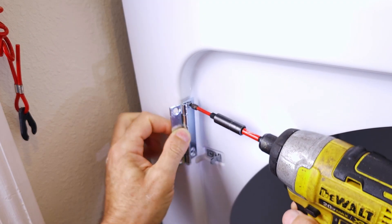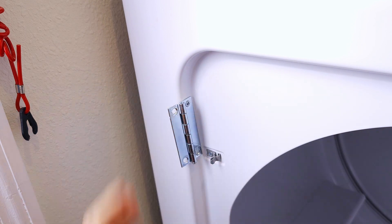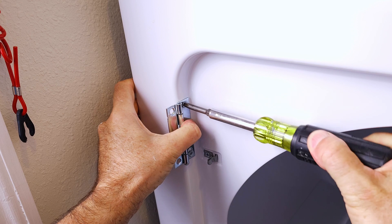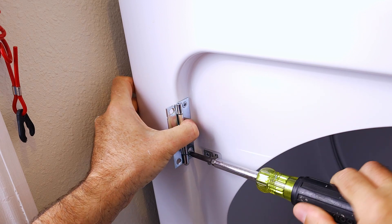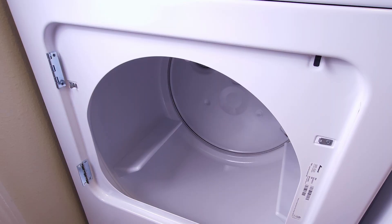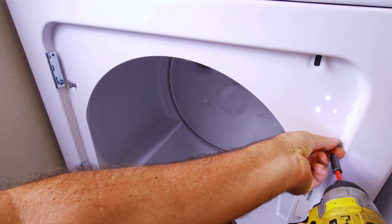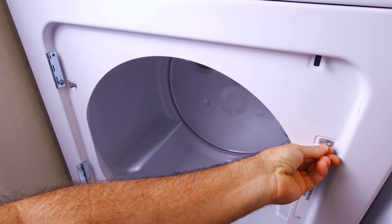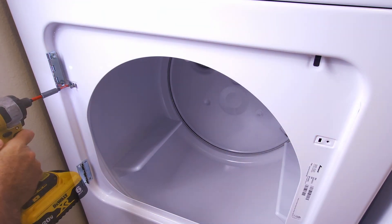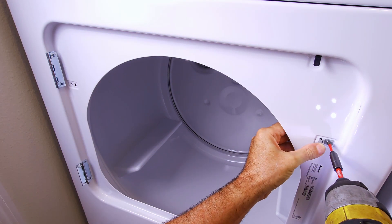You might have a square cover or a plastic cover there — either way, it doesn't matter. I like to tighten my hinges up with a hand screwdriver, just to make sure I don't overpower it with the drill and strip the threads. I'll do the bottom hinge too. We might as well remove our catch and move it to the other side while we're right here — it's easier to get to with the door off.